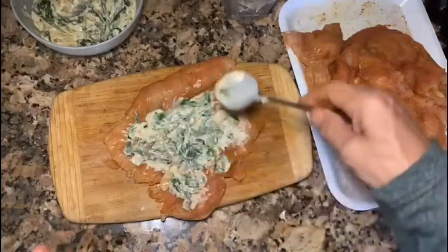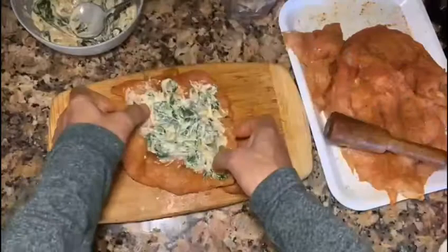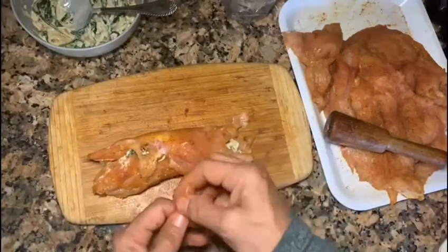You're going to love this. This is going to be so much flavor in it — you're not going to believe it. And we're going to roll it. I'm going to use a toothpick to hold it together.